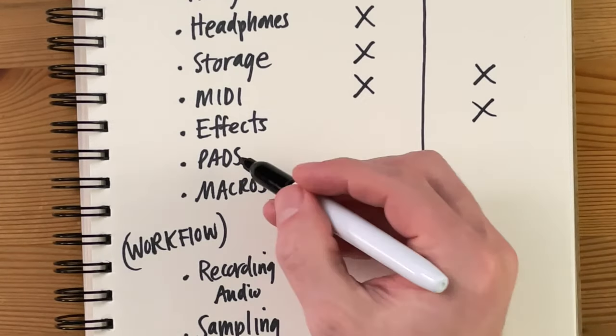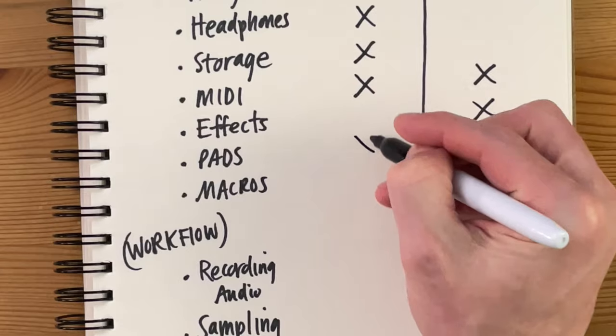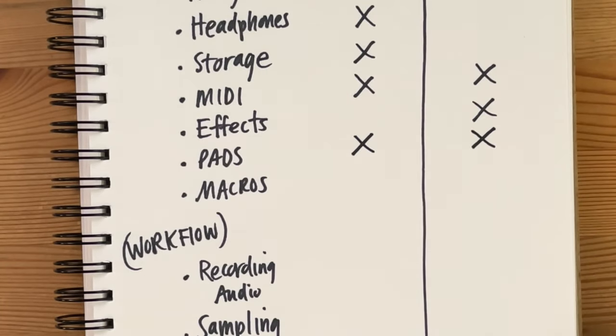This round is a really tough one to judge because they're just so different. I'm going to have to say this round is a tie.